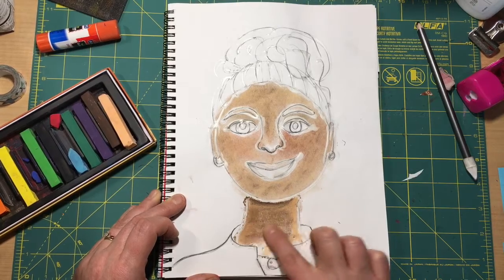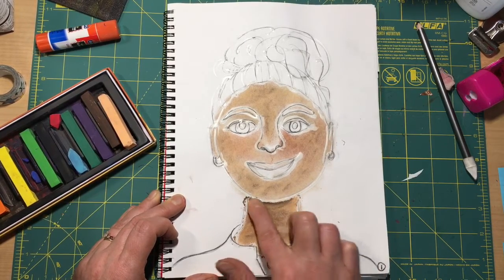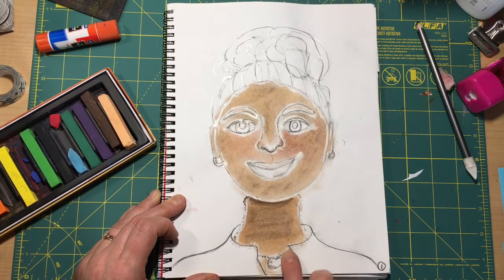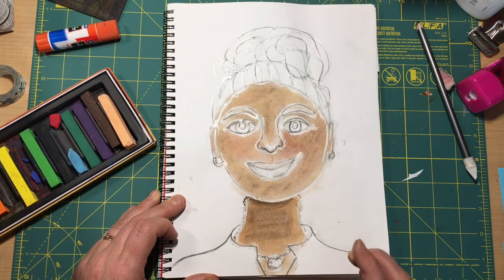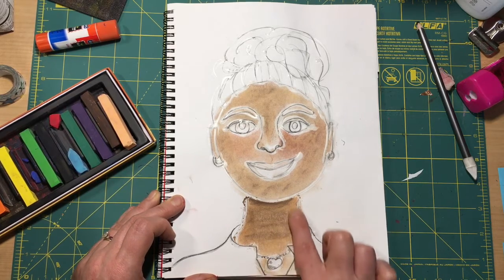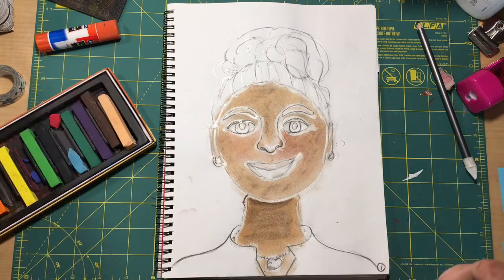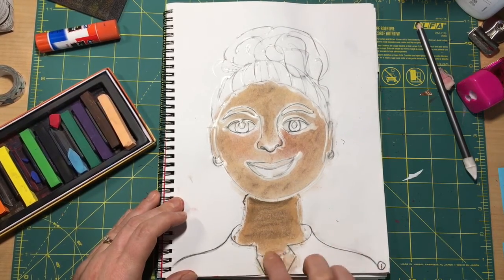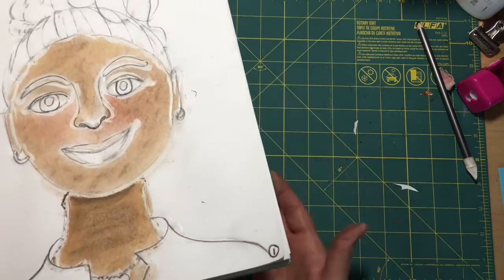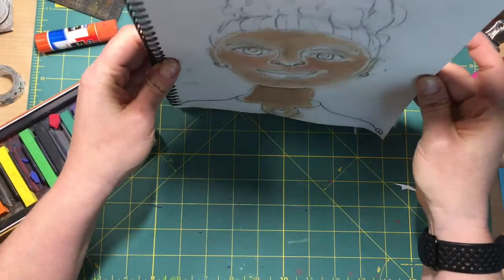Now you can see I've got a lot of dust with my chalk, and if you have a lot of dust with your chalk, you want to be really careful not to blow on it. We don't want it to go all over our paper, because if we do that, the chalk is going to blow all over our paper and all over our table — it's going to mix all of our colors up. So what I like to do is take my drawing and, if I'm on a mat like I am here, I can just tap it.